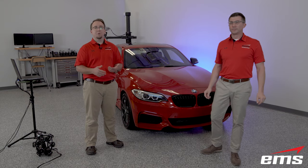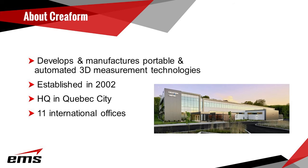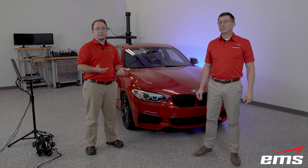Creaform is a manufacturer of portable and automated 3D measurement technologies. They're based in Quebec City, Canada and have international offices in 11 different countries. Creaform officially announced the all new Metroscan Black Elite this past June — this being the fourth generation of the Metroscan, the first one being released back in 2011.